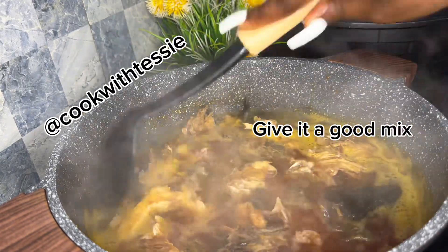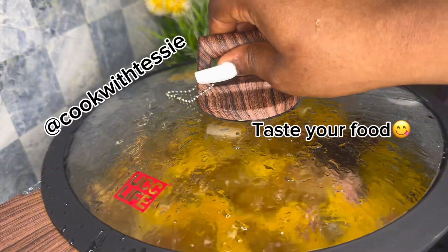I cover it and let it cook. And don't forget to taste your meal — always taste as you go.